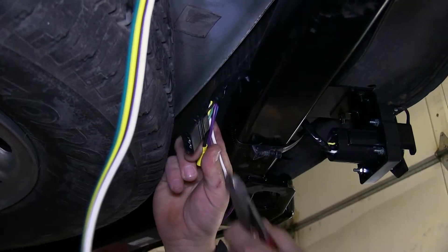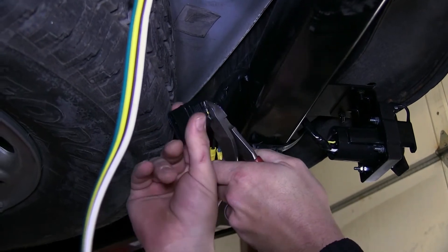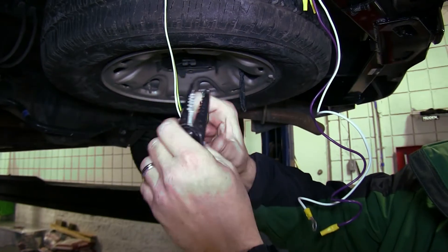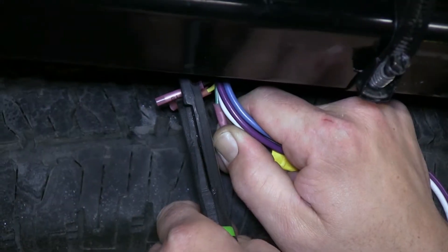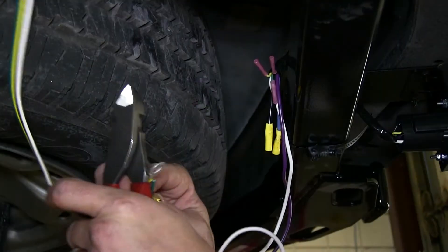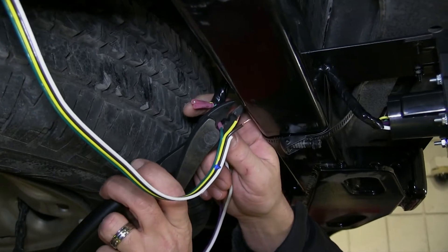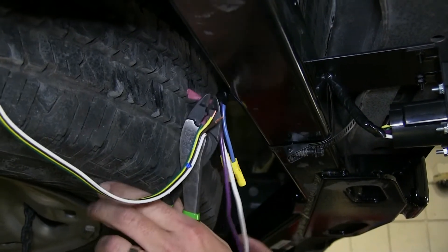Now we'll go ahead and cut the 4-pole off the new 7-pole, strip back both ends and use butt connectors to connect the two. Note: the white wire coming from the 4-pole on the vehicle side will get cut off and dead-ended, as we'll be using the new ground wire coming from our 7-pole bracket with the pre-attached ring terminal.